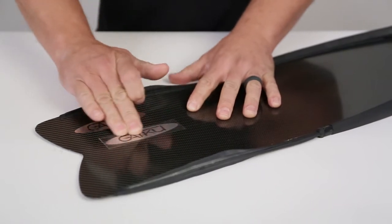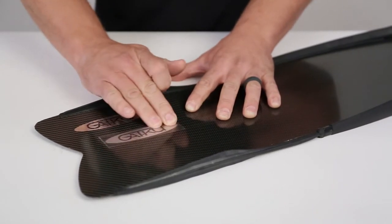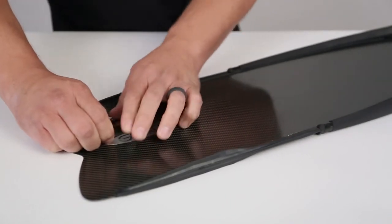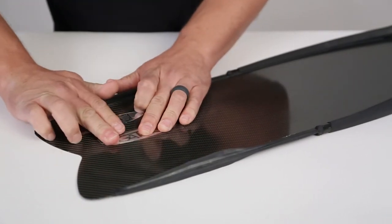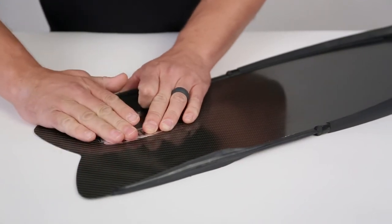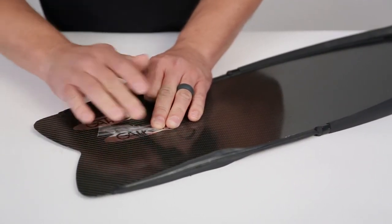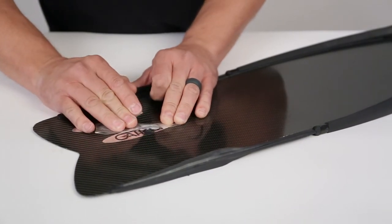If you notice any trapped air or blistering, this would be the time to rub them out. Now remove the transfer film, peeling it straight back, keeping the transfer film parallel to the fin. Peel the transfer film back slowly, at the same time applying a downward pressure with your finger, keeping the flasher fixed to the fin while the transfer film is removed.